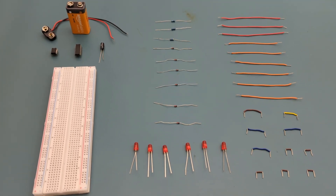Here are all the components you need: 20 jumper wires, a 470 ohm resistor, a 1 kilo-ohm resistor, a 47 kilo-ohm resistor, 6 1N4148 fast-switching diodes, 6 red LEDs, 1 9-volt battery, 1 9-volt battery buckle connector, 1 555 timer IC, 1 CD4017 decade counter, a 1 microfarad capacitor, and a breadboard to connect everything together.